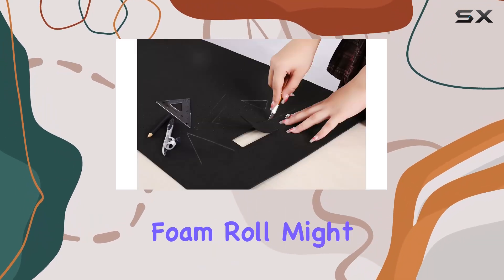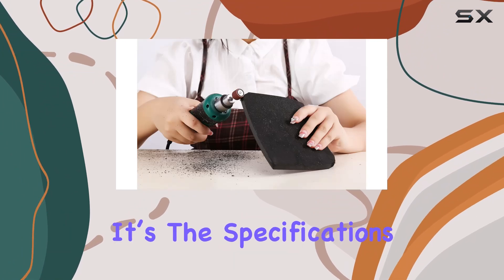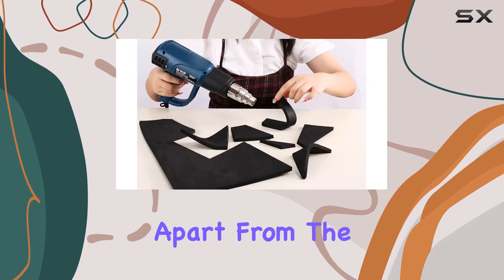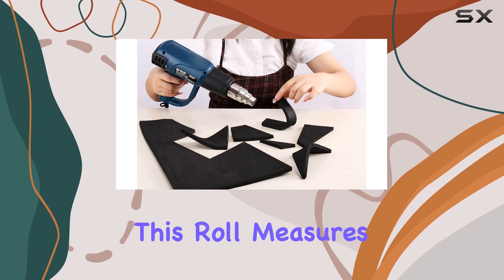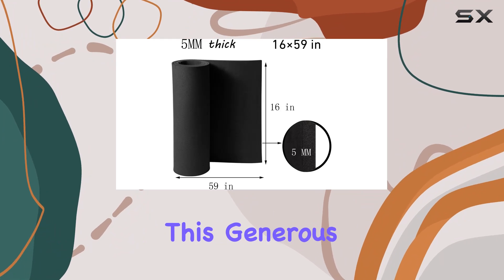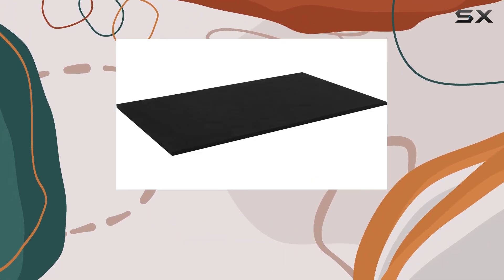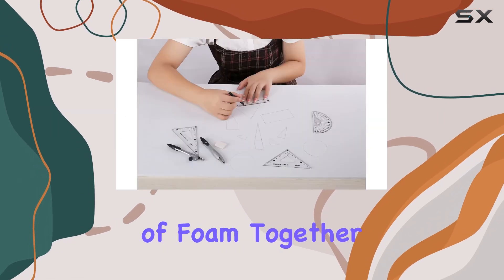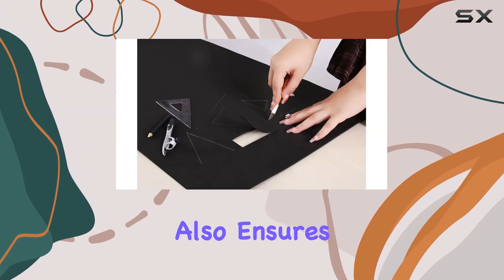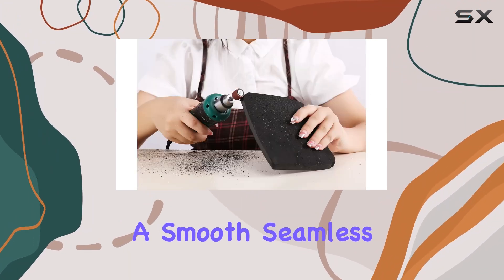At a glance, this foam roll might seem like just another addition to your crafting arsenal, but it's the specifications and usability that set it apart from the rest. Starting with the size, this roll measures an impressive 39 by 59 inches. This generous dimension is particularly beneficial for creating larger cosplay pieces without the hassle of joining multiple pieces of foam together, providing a smooth, seamless look.